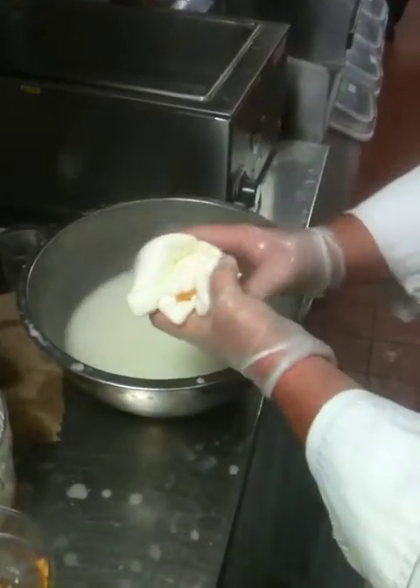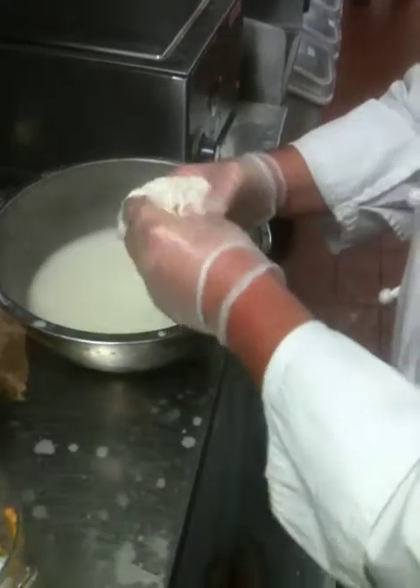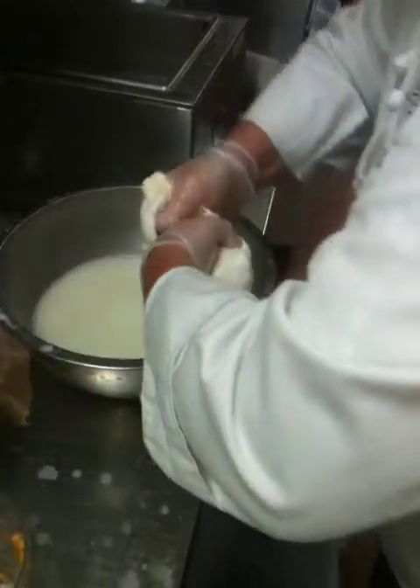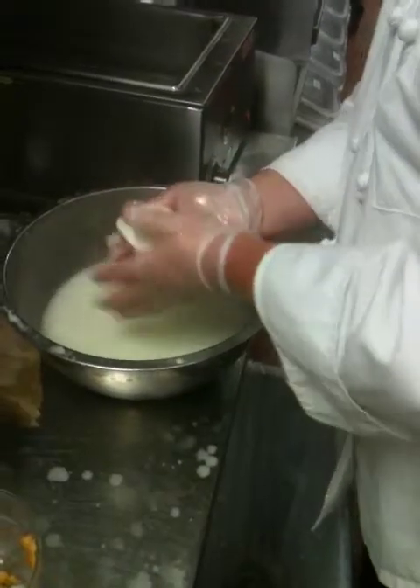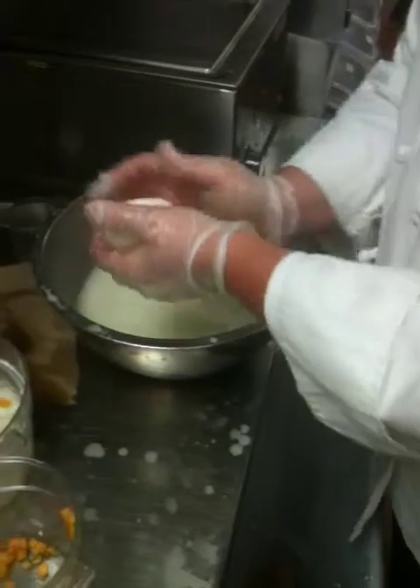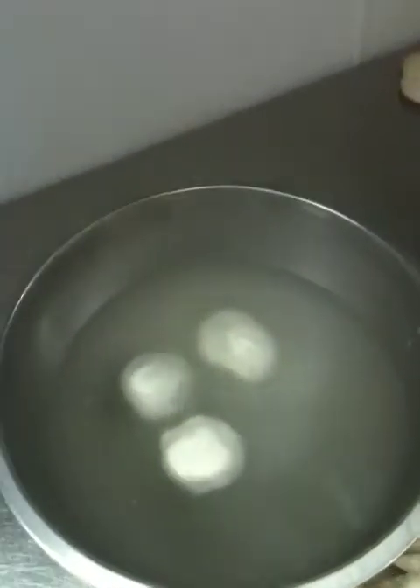So you stuffed it, you put it in. As you can see, he's folding it up almost like a little bag — stretching it out and folding it up. Going into a brine bath to sit for a few minutes, let it slightly cool down. As you can see, there's three in there already.